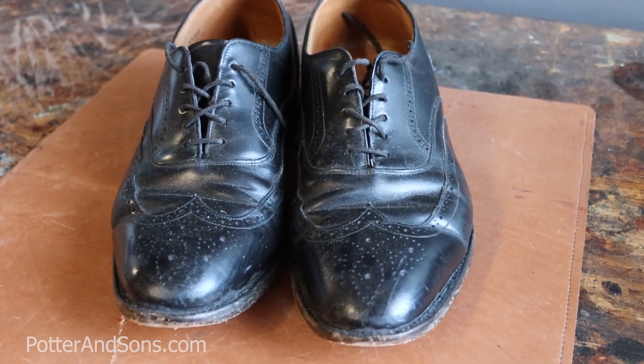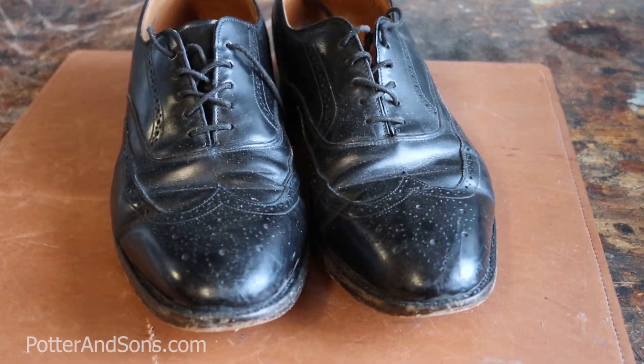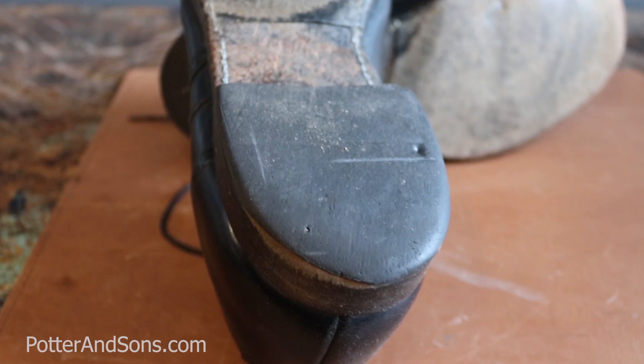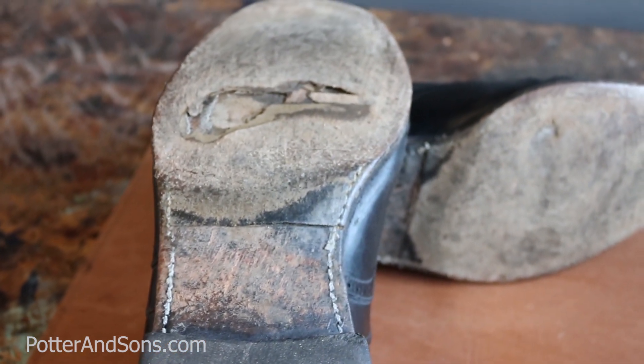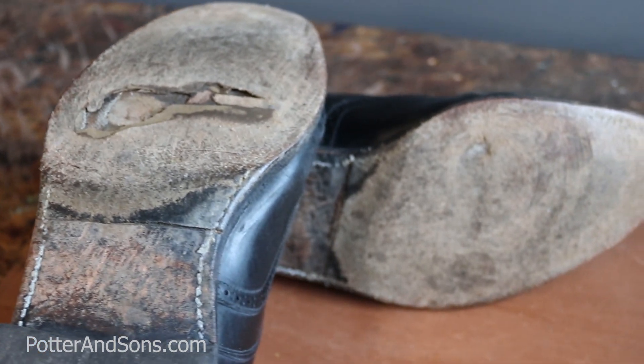Hey, what's up guys, you're watching Trin and Heath. Today we're going to be re-soling a pair of Johnston & Murphy Goodyear welted shoes. As you can see, these things are in very, very bad condition — completely blown through the soles — and this guy wants to go ahead and upgrade to some actual stacked leather heels. I'll show the difference between the heels that are on there and what we're going to be putting on during the process. Let's get started.